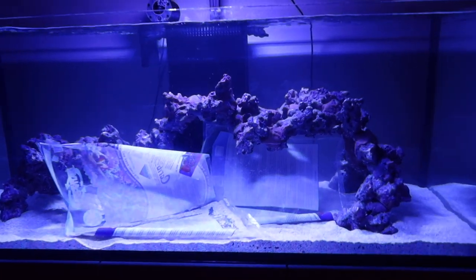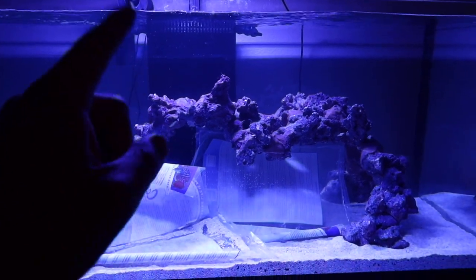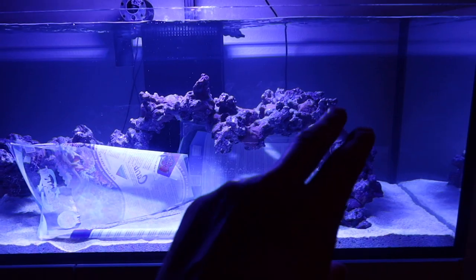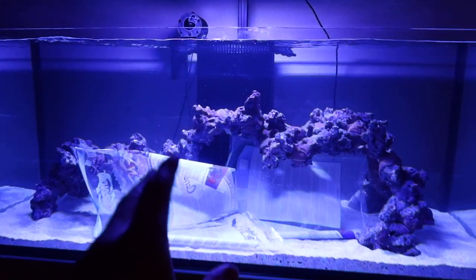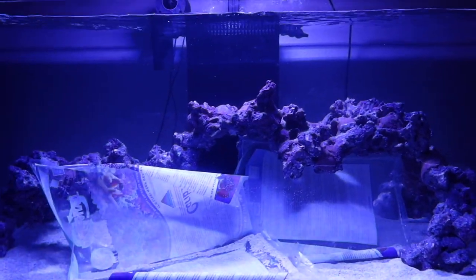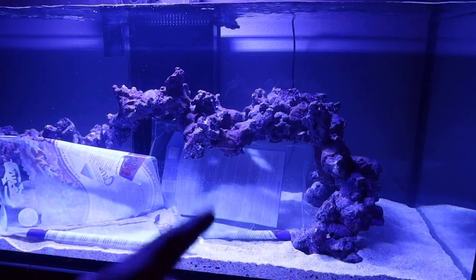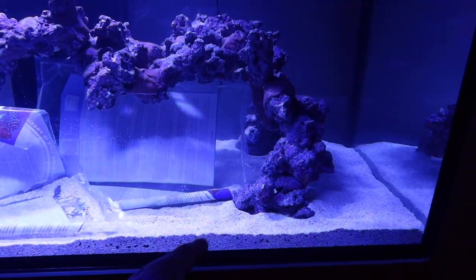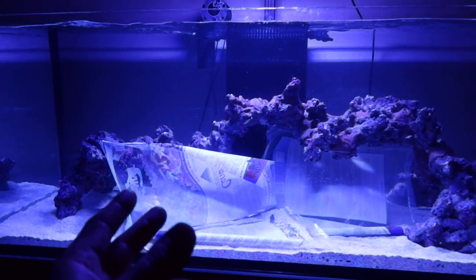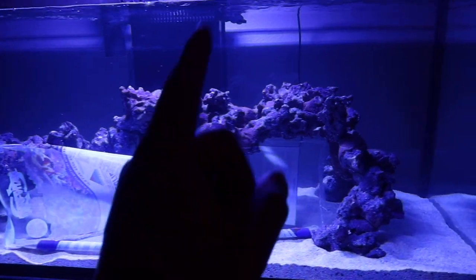Hello everyone, welcome back to another episode here on Eat Sleep Reef. This week I'm going to teach you guys something that you may think is really simple, and I bet you've overlooked it — because I know I have. I actually have been doing it the wrong way for at least close to three years. Have you guys ever added sand to a reef tank? You set it up, get your water, and we all know we have to wait about two days for the milky cloudiness to go away, right? Guess what — you no longer have to deal with that.